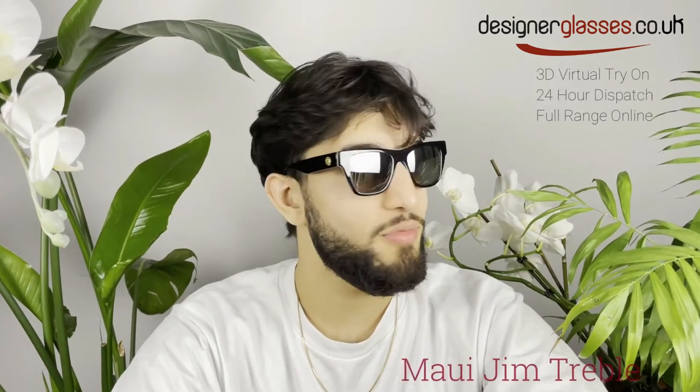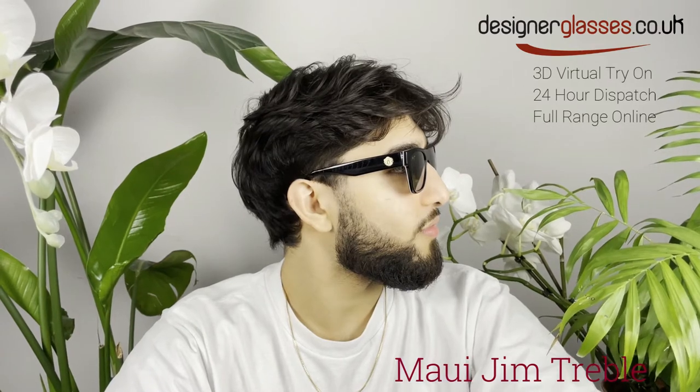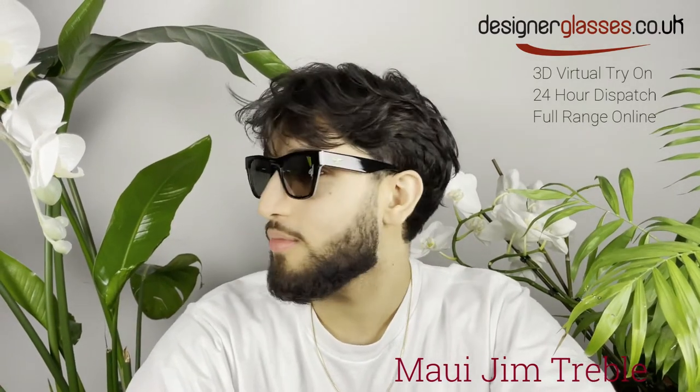Welcome to designerglasses.co.uk. Today, we will be looking at these polarized classic sunglasses by Maui Jim called Treble.